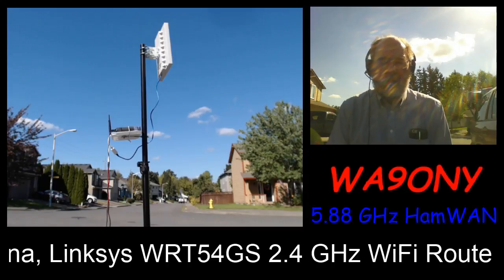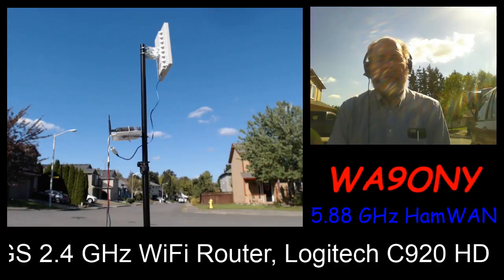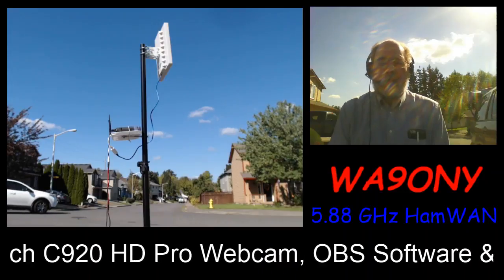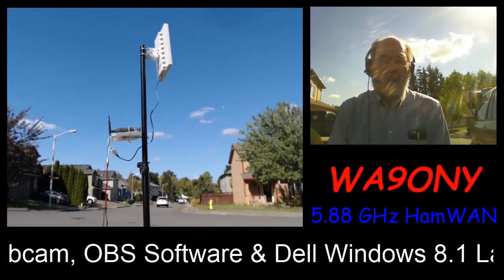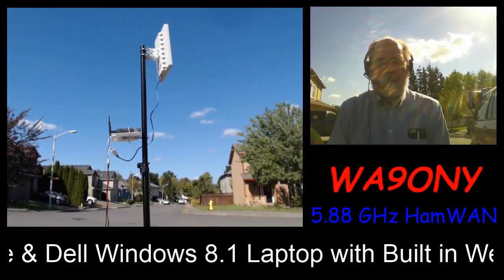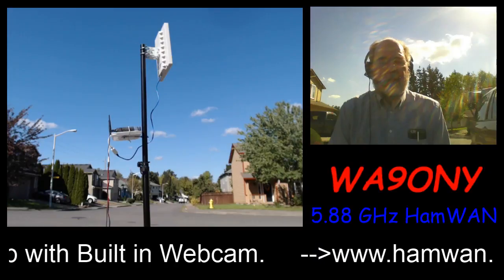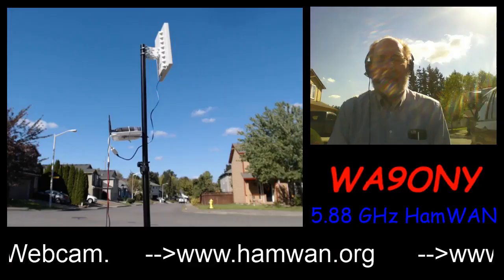I configured the OBS data stream at 1.6 megabits per second. At faster connections — some other locations in the county show up to 7 megabits per second — I would probably run 1080p at 60 frames per second. But this location doesn't see 7 megabit data rates. It would be interesting to test that higher data rate and see what quality difference it makes.